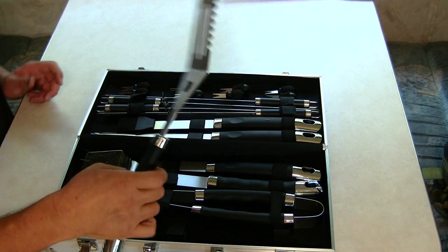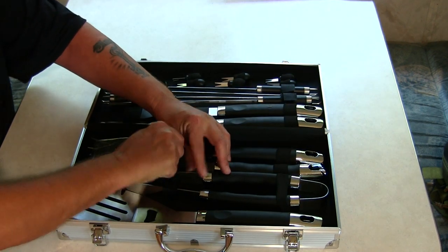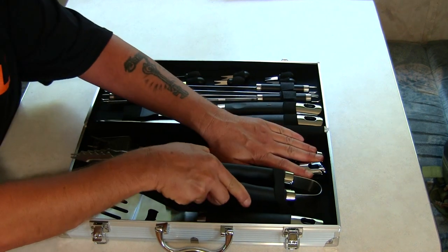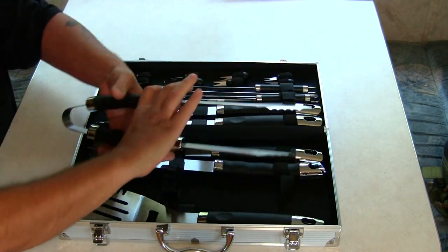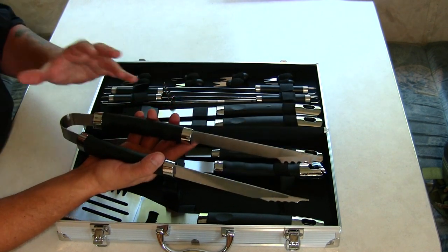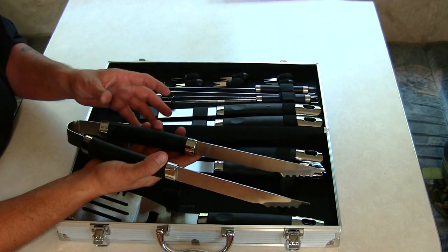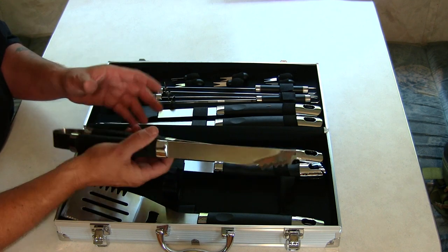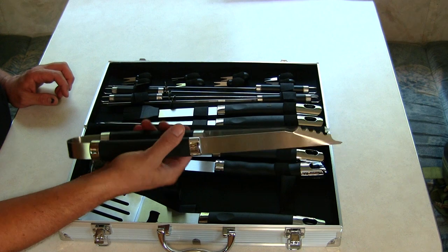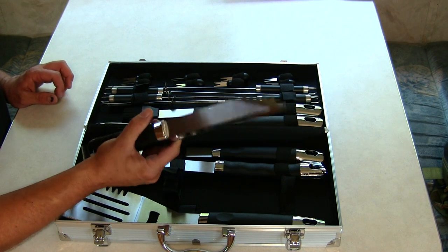These handles feel really great and comfortable. Everything has velcro and an elastic strap here for the handle to stay put, so your tools aren't going to be bouncing around inside your kit — whether you have them in your boat or your car. These tongs work out really nice and are really comfortable in the hand as well.